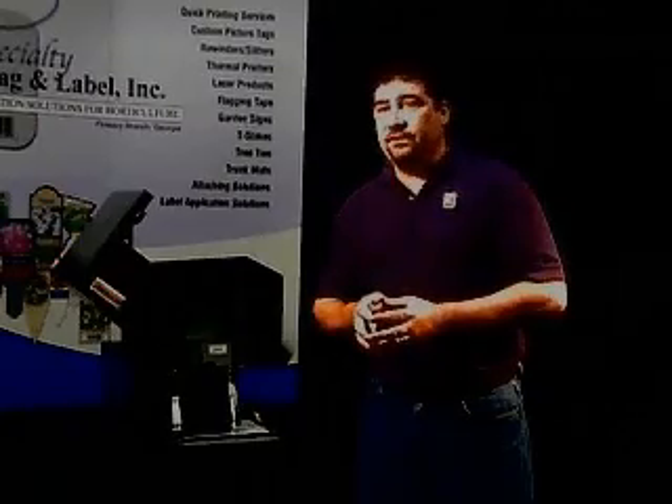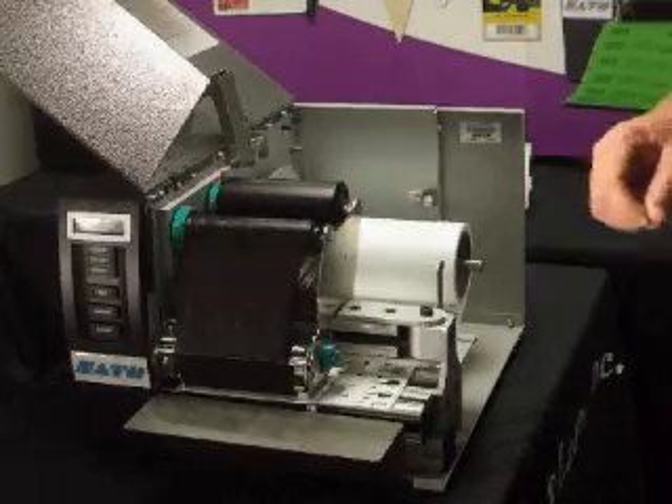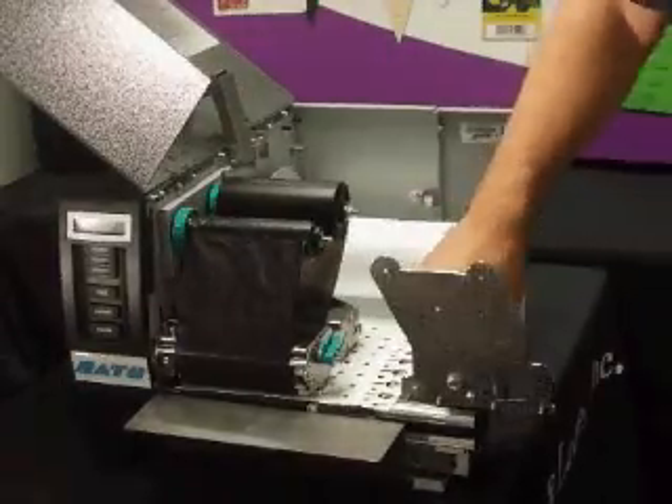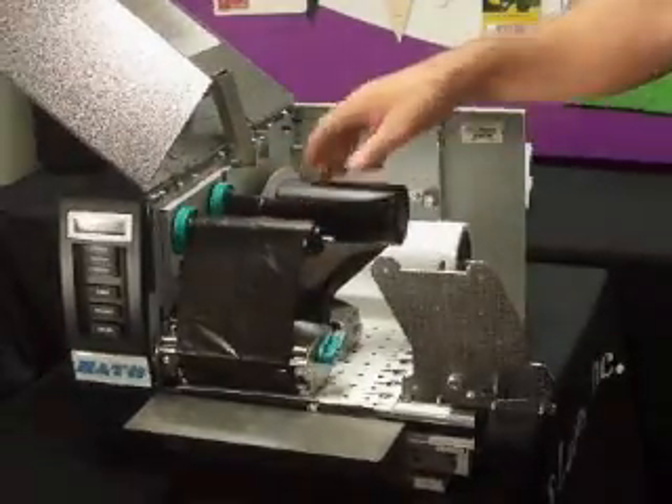To do that, we need to locate the sensor. The sensor can be found by releasing the printhead, swiveling the plate forward, and sliding the ribbon out of the way. Now you should be able to locate the sensors.